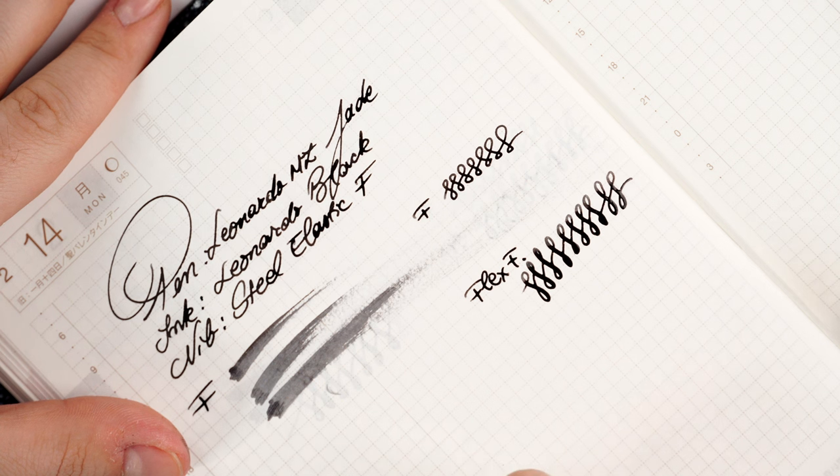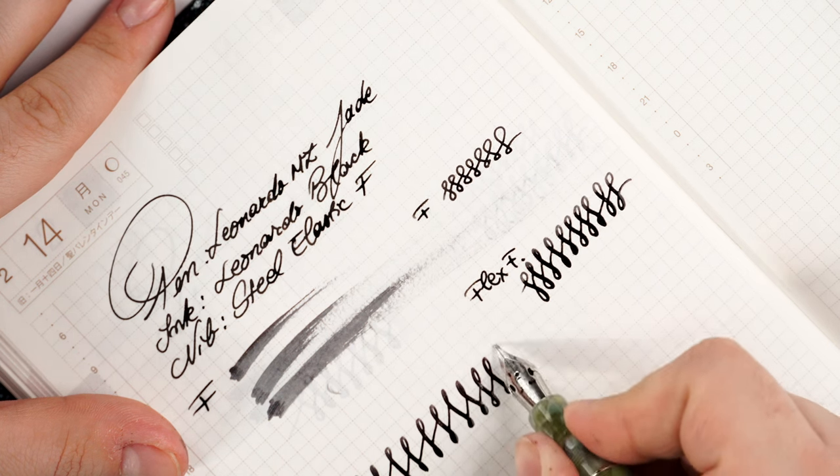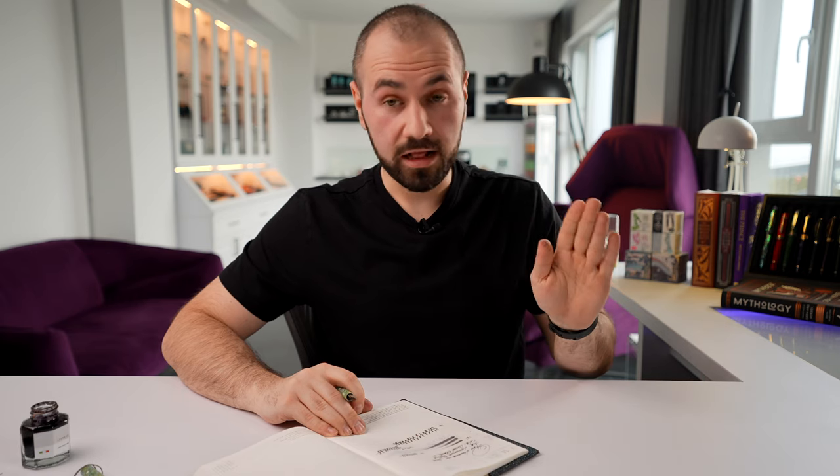Don't overdo the flex on these nibs — they are quite stiff. The ink flow keeps up very well. I'll try to see if I can railroad this nib; it is quite stiff and does need a little effort to flex. It has a sort of rigidity after one point and just doesn't want to go too far, which prevents railroading. I would deem it a very well-balanced elastic or flex option for a nib at that cost.